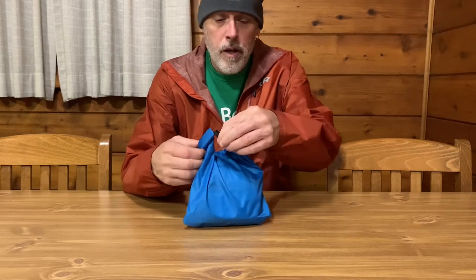Today I have no hikes going on, so I figured why not do a gear video and take a look and see what is in my ditty bag. I haven't opened this for a while except to get my fire kit out.